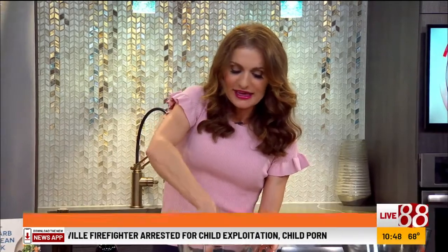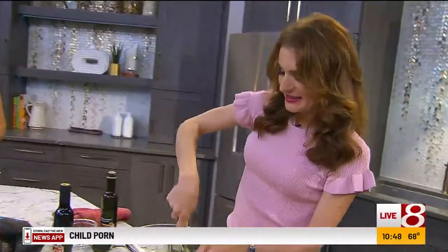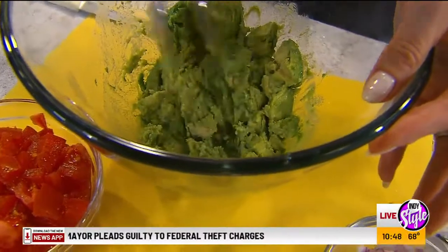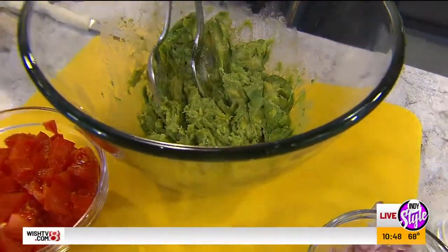That's such a good point — a lot of times I use a fork and it gets over-mashed. I'm enjoying watching you do this. Does it save you time doing two spoons like that? It does. Do two spoons, maybe even a third. I like the perfect texture. Now it's perfect — you saw how easy that was.